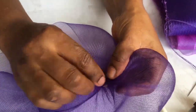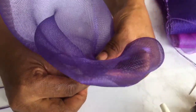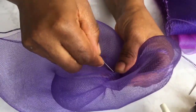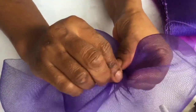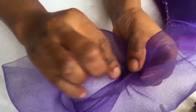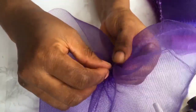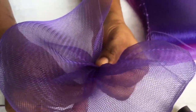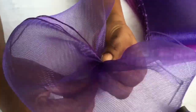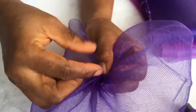We're going to continue all the way to reach the other end. Keep watching. You ensure that as you're passing in the thread, it's holding those places that you pleated on top — it must hold them, otherwise it will loosen.